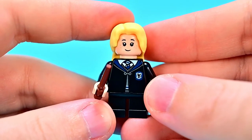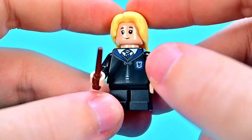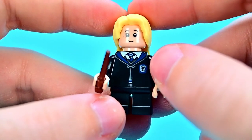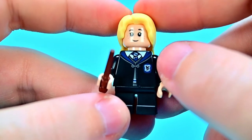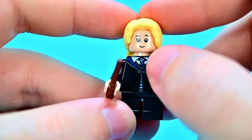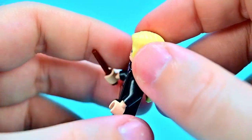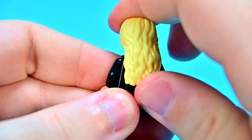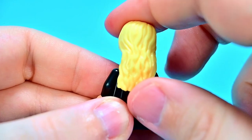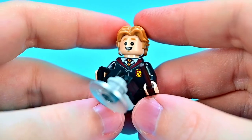Next we get Luna Lovegood, which is a fun character — though of course we haven't met her by Chamber of Secrets. She's in her Ravenclaw robe, just like Ginny's but in Ravenclaw colors — blue and silver, though it's supposed to be blue and bronze. She has the Ravenclaw logo on her chest, a gray shirt with blue and silver stripe, blue and silver tie, a very similar face to Ginny's with freckles, long blonde hair, a worried face on the back, and a dark brown wand.